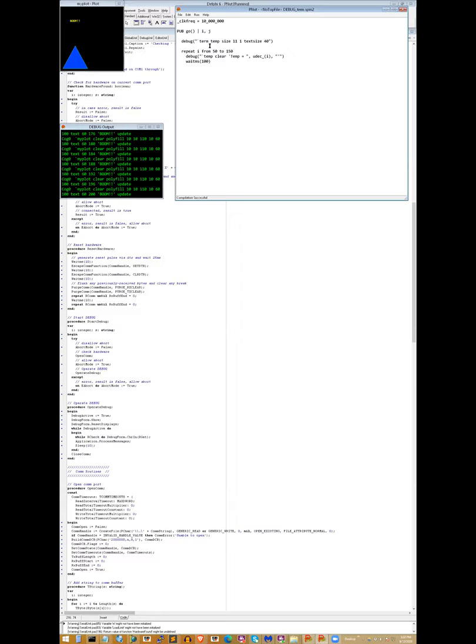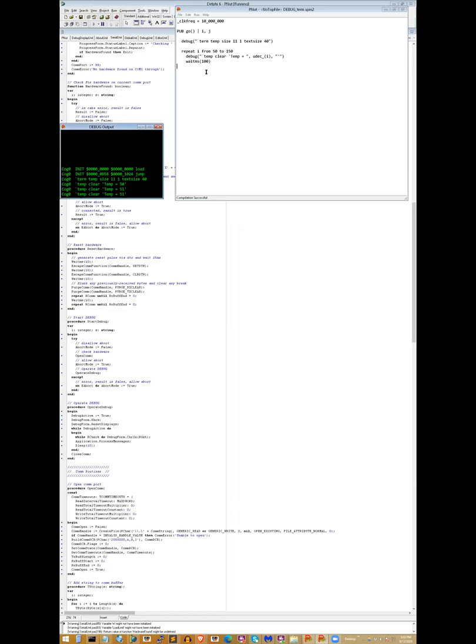The last thing is the terminal. Here I'm saying I want to call it 'temp', I want it to be 11 rows by 1 column and big text. Then I'm going to feed it: back tick 'temp', clear — that homes the cursor and clears the screen — then print 'temp equals' and then print a number using the debug stuff, put an end quote. The terminal will see that whole thing as a string and print it. It waits a tenth of a second and then loops. When I run this, you can see it's just counting. So if there are a couple of variables of interest, you could start up a little terminal and just feed it that data.